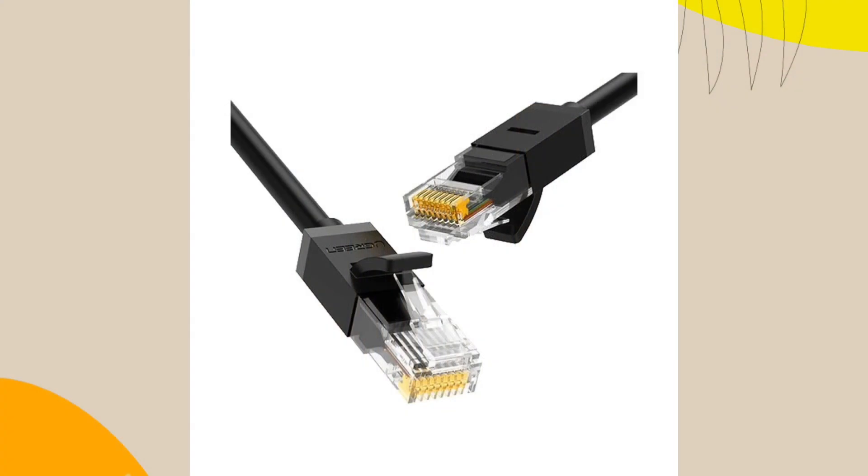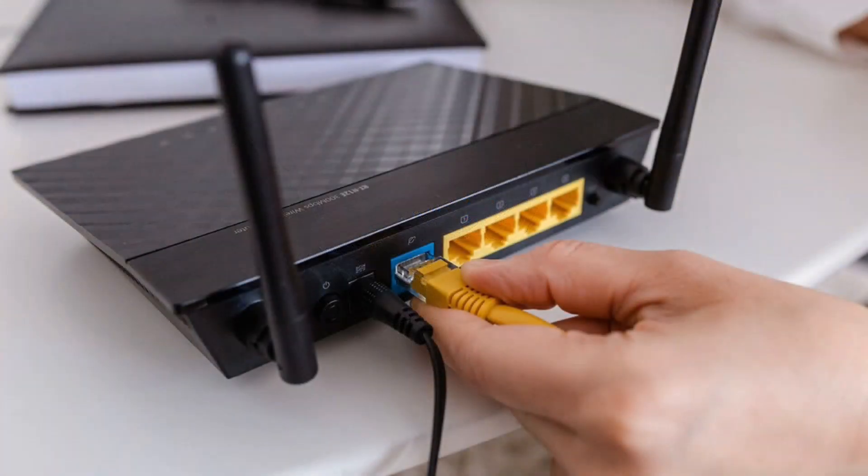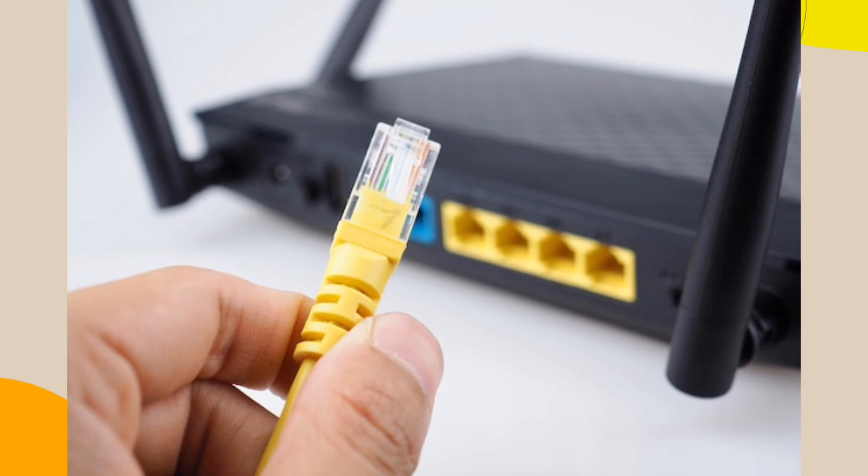Another crucial check involves your Ethernet cables. These cables are in constant contact with the modem and are frequently connected and disconnected. Consequently, they are prone to damage and are relatively delicate when it comes to wear and tear. It is recommended to replace them after a certain period to ensure smooth operation.